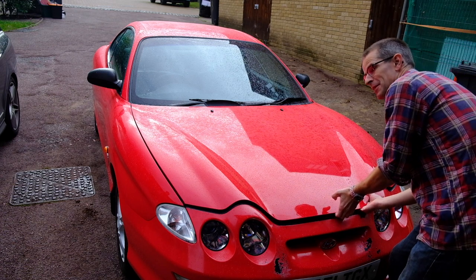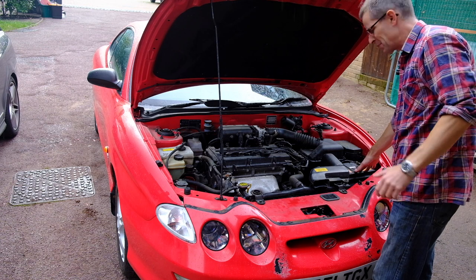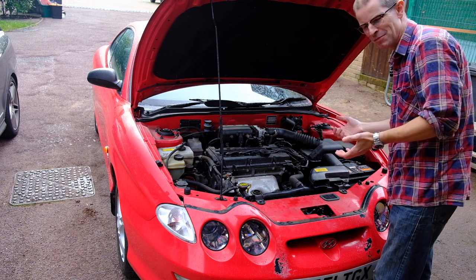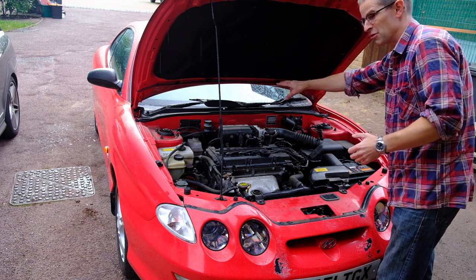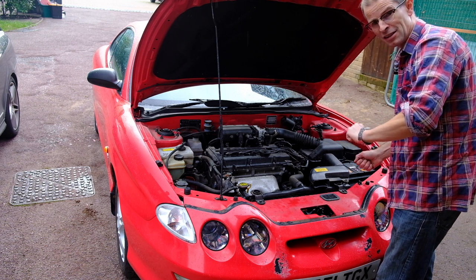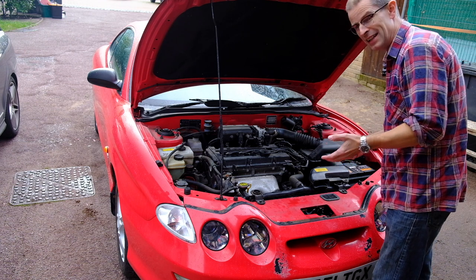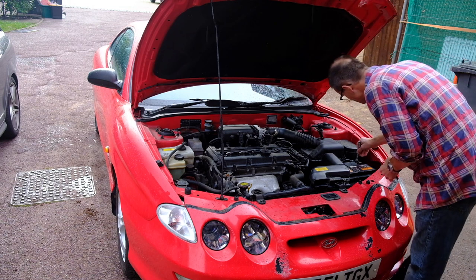I'm going to disconnect the battery because a friend of mine who's a mechanic suggested that because it's been running on a low battery for a while and sat for so long, it might just need to reset the computer. So if I disconnect the battery for a while while I do everything else, that might be enough to get the battery light to go off. It's now half past ten, the MOT is booked at three o'clock, so I'm going to service it, check all the connections, and hopefully it's going to go through the MOT in a couple of hours.